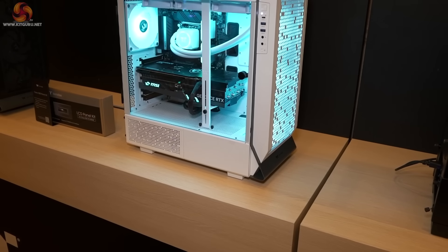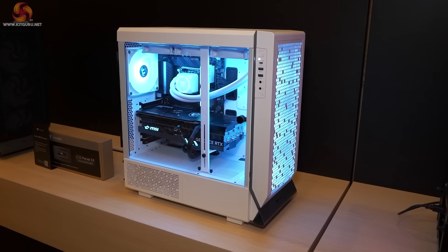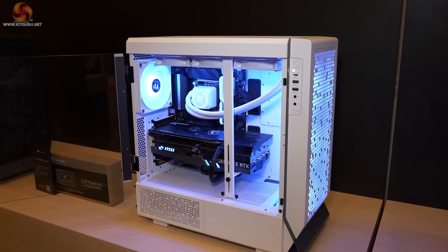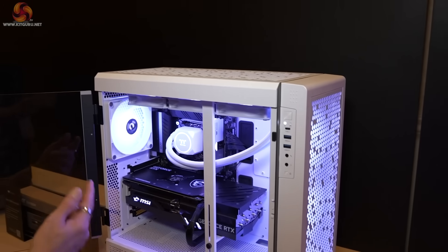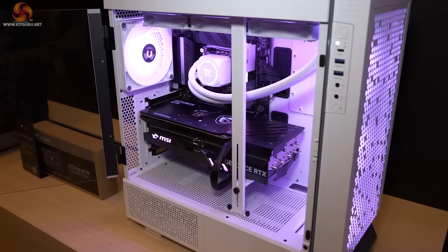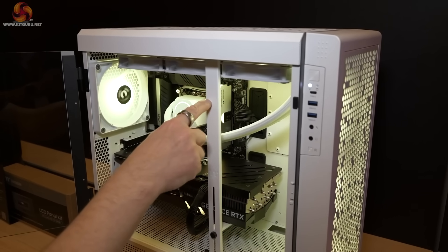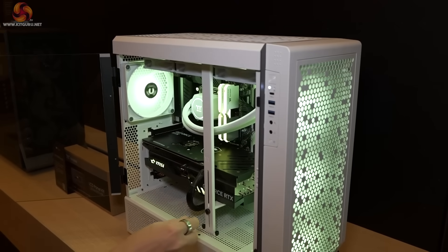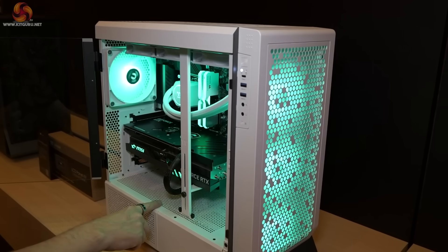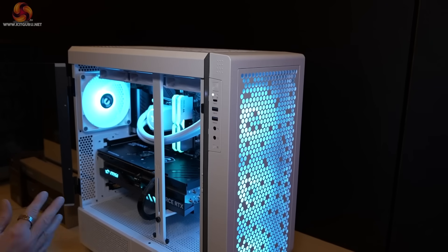Then we come to a brand new case just announced by Thermaltake — this one is here now. This is the CTE E500, priced at £160 or £170. The glass opens to reveal the interior, which looks fairly conventional: three fans in the front, one in the rear. There's also a cooler added in the roof. This vertical graphics bar attaches top and bottom, is rigid, and supports the graphics card. Some perforations in the power supply shroud are tapped so you can move this mount either fore or aft, giving you a certain amount of latitude.